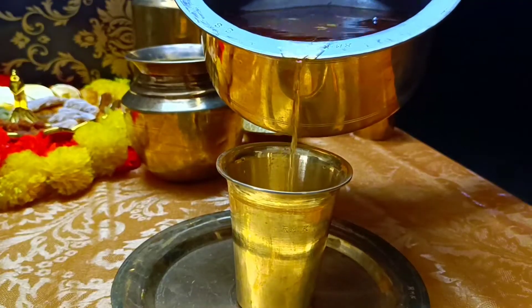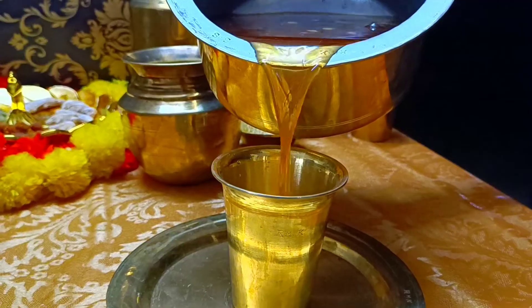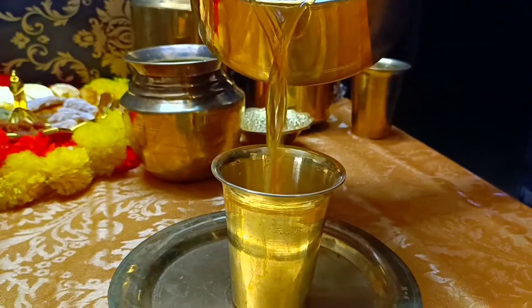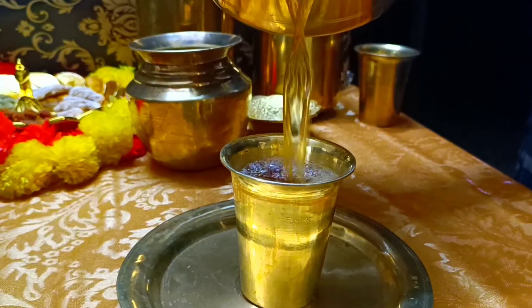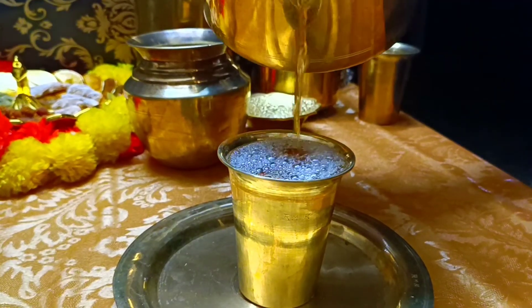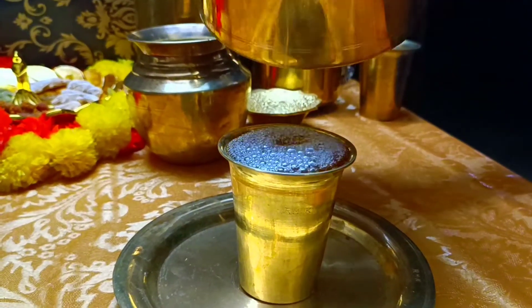Welcome to the Great Chetty Nadi Kitchen. This dish is very famous and very good to taste.